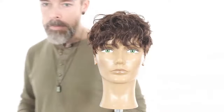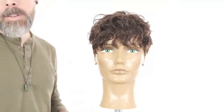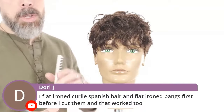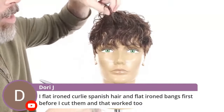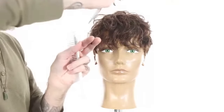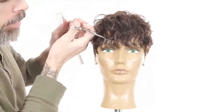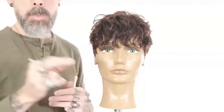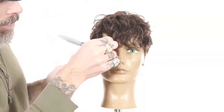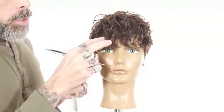On flat-ironing curly hair before cutting bangs — that can work. The only challenge is if they're going to wear it curly too, we want to be really cautious about how much hair we take away. Especially if you're not used to how much the hair reacts to the way you cut it, you want to be really, really cautious about that.